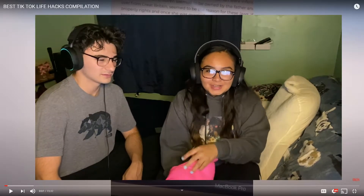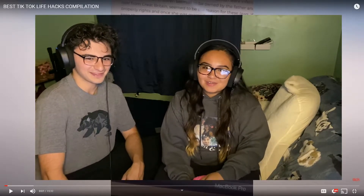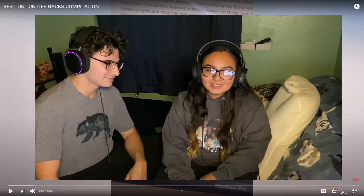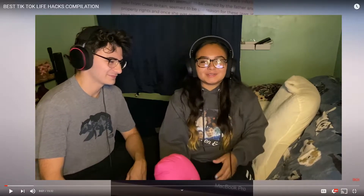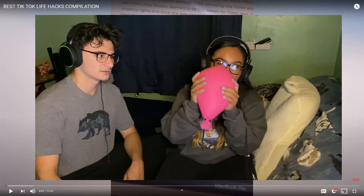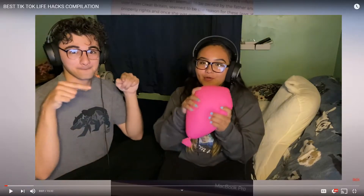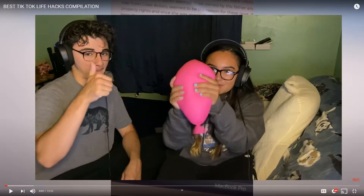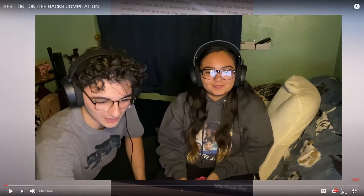Hi guys, welcome back to our channel. It's Cam and Selly and today we're gonna be doing a reaction video for a TikTok life hacks compilation. You can actually find out what this is if you go ahead and subscribe to our channel and go check out our latest video. Alright, we're gonna get right into it.